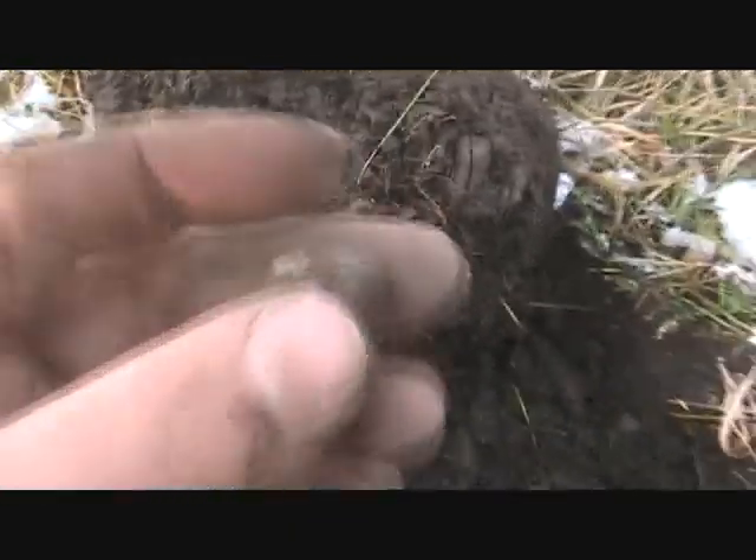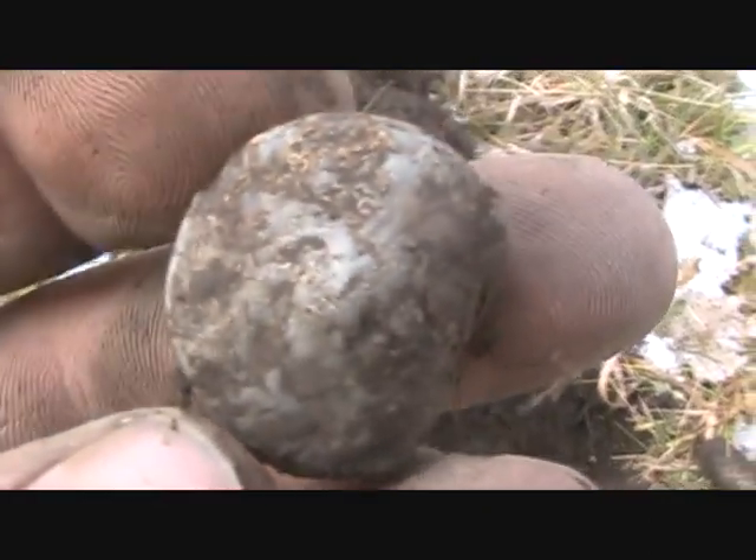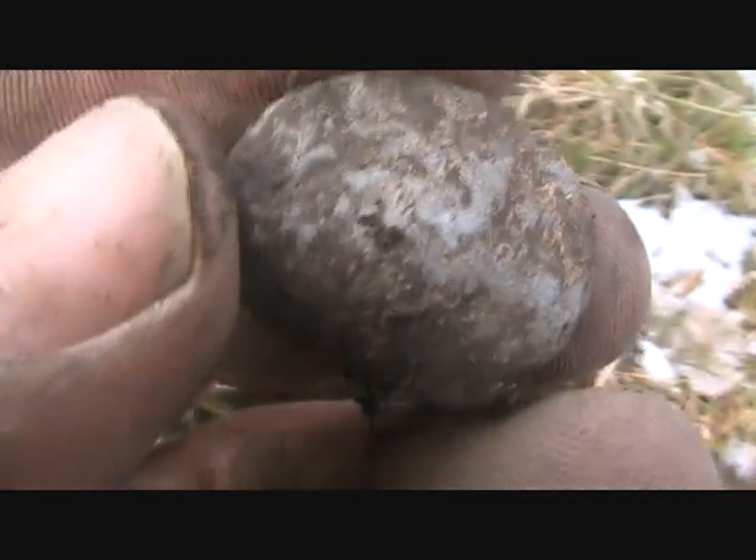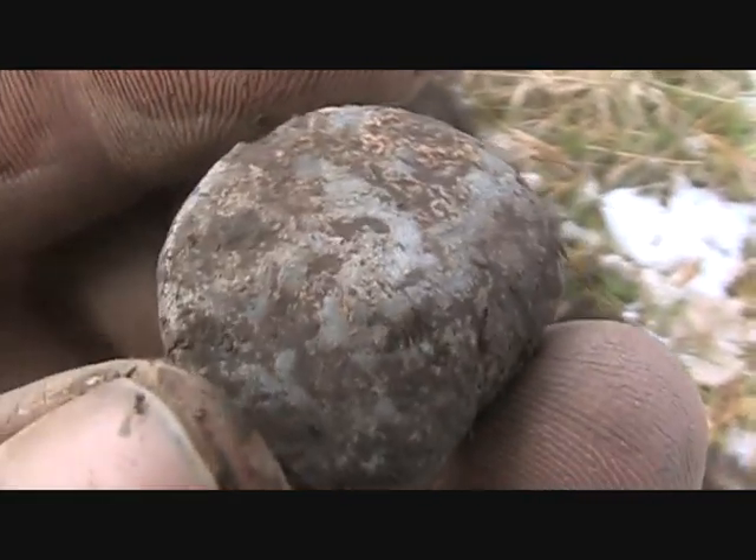I just dug a really nice pewter button, and there's something on this one. I can't tell what it is — it's not another USA, but there's definitely something on there.